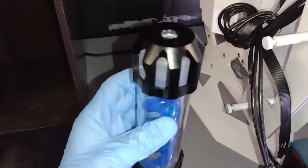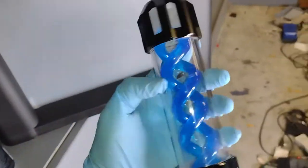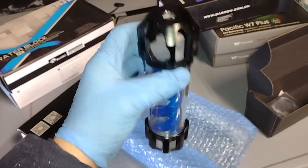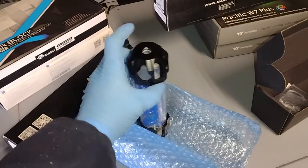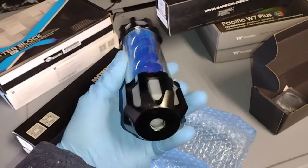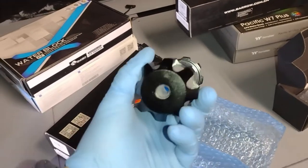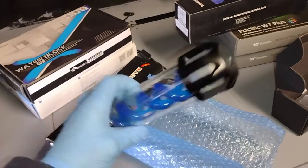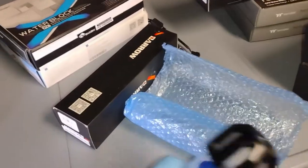There's an axe hanging off of this — I still need to fix that bottom thread. But yeah, the reservoir looks incredible. I love the look of it, man. That T-Virus spiral in there — I even have the cathode lights that go down inside of here that light up the reservoir. This is made out of aluminum instead of plastic, which is a nice feature.